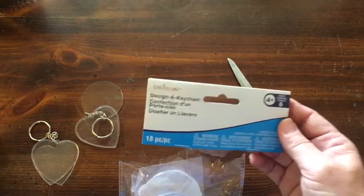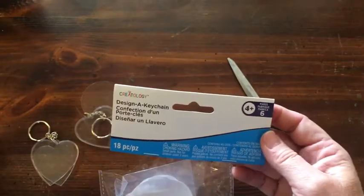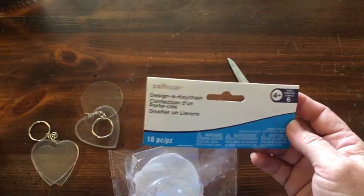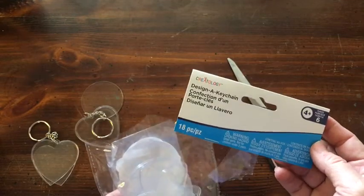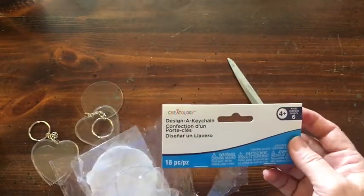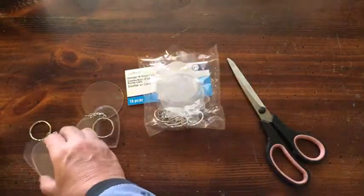I got these at Michaels — the kit makes six keychains and comes in hearts, circles, and stars. I'm going to use the heart today. They're in the children's crafting section so they should be pretty easy to find.